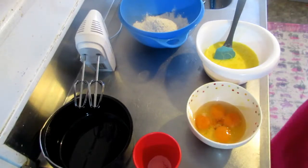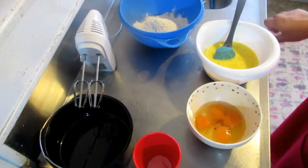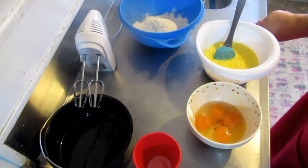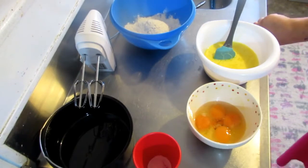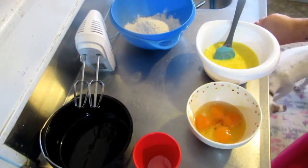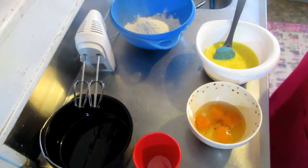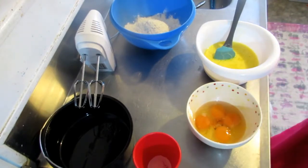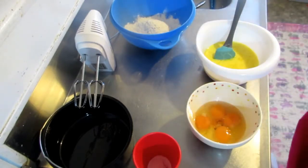Hi everyone, I'm back again and today I'm going to be making what is called an easy condensed milk cake. I've never ever made this before, just so you're aware. It's meant to be made in the oven, but we are going to do it in our air fryer of course. So let's see how it goes — we'll both be learning together, and it's either going to be a success or a fail!